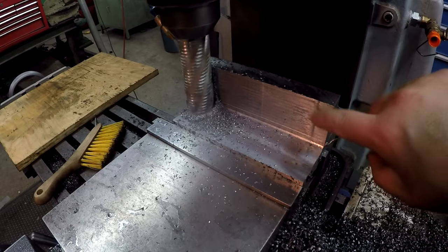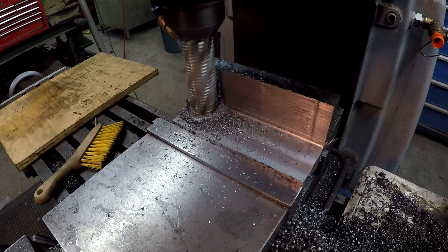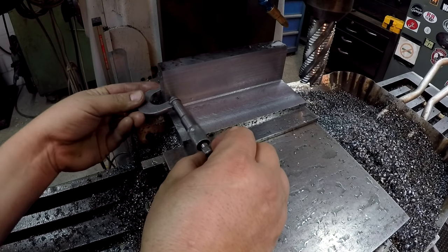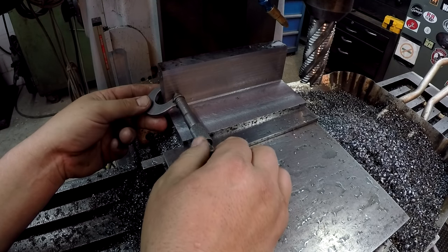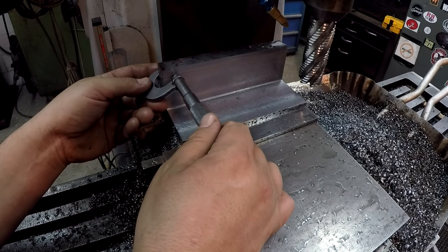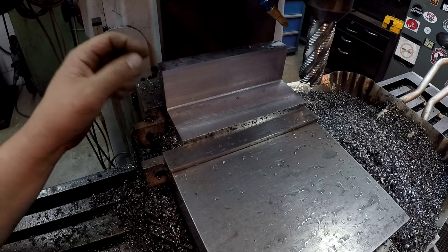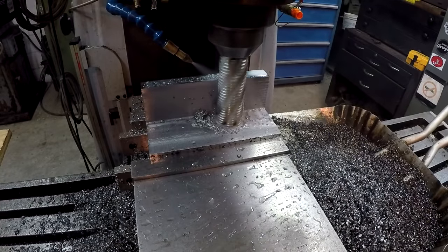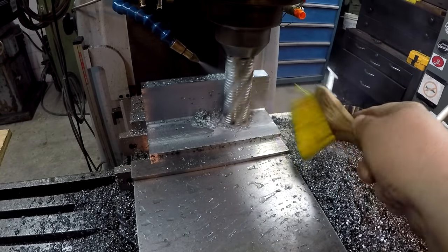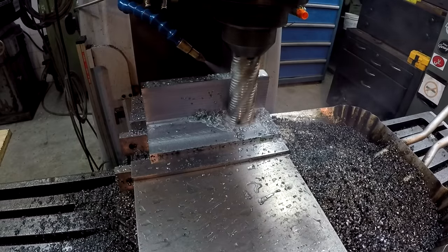I'm taking another pass down to this back wall, taking another eighth of an inch off of it, then I'll measure it and take a final cut to bring it to size — this is going to be three quarters thick in the end. Using my one inch mic to get an average — still got an eighth of an inch, measuring about eight seventy-eight, eight seventy-nine. We'll take another eighth and then we should be there. I'm not worried about the finish on this wall — it's not serving a precision purpose, just giving it structural support. We've still got an angle to mill on here too.